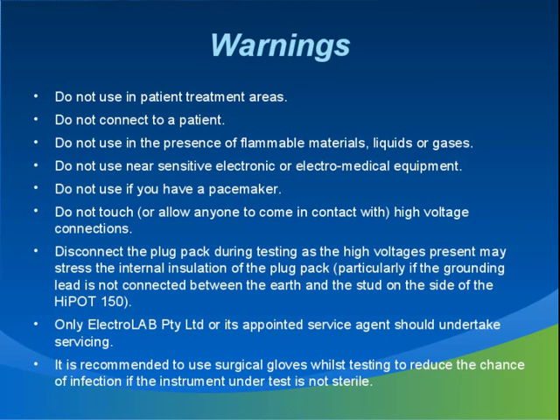There are a number of things to keep in mind when using the Hypot 150 to ensure it is used in a safe and effective manner. Don't use it in a patient treatment area. Don't use it on a patient. Don't use it in the presence of flammable materials, liquids or gases. Don't use it if you have a pacemaker. The Hypot 150 is very safe to use and has many built-in safety features. However, you can add another layer of safety by simply not deliberately touching or allowing anyone else to touch the high voltage contacts. Disconnect the plug pack charger during use. Only Electrolab or its appointed agents should undertake servicing. It is recommended to use gloves whilst testing to reduce the risk of infection from non-sterilized instruments and reduce the effect of static discharges.